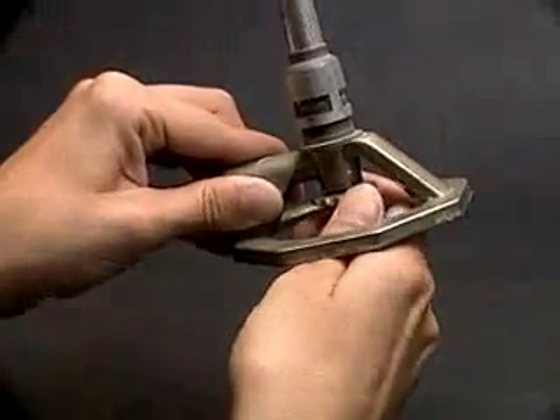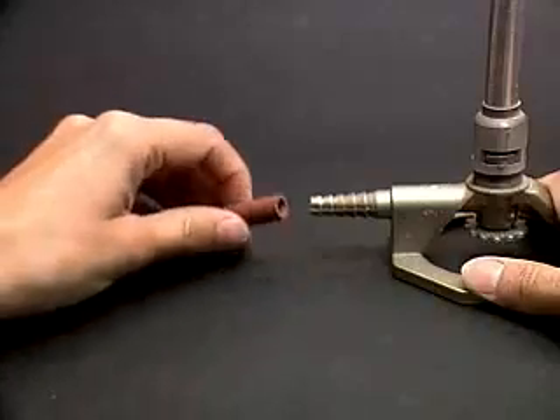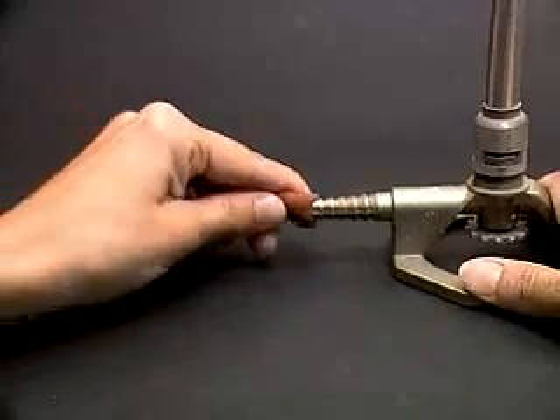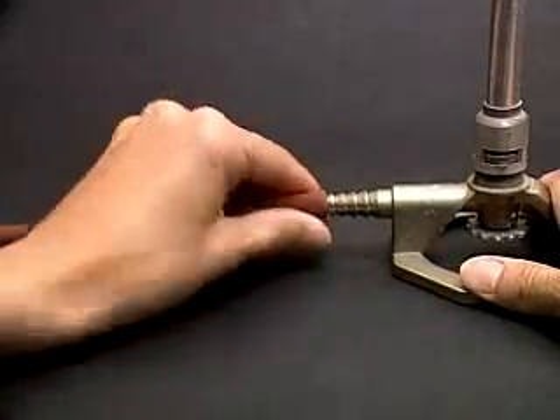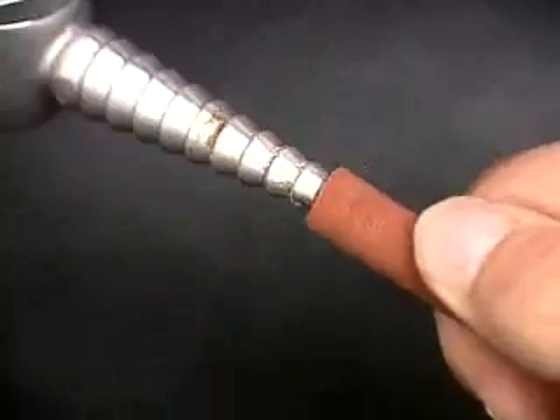Close the needle valve. Connect the tubing to the gas inlet nozzle on the burner and to the gas outlet nozzle at the bench.